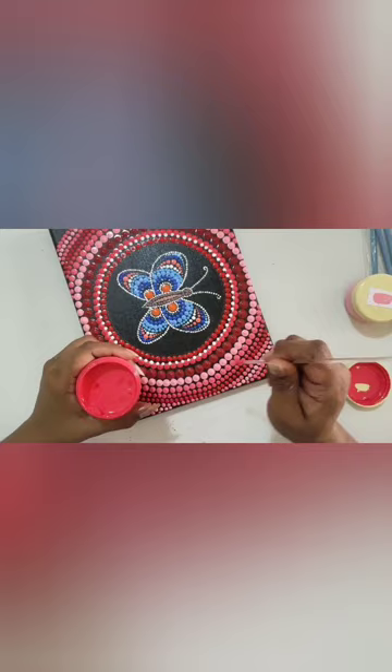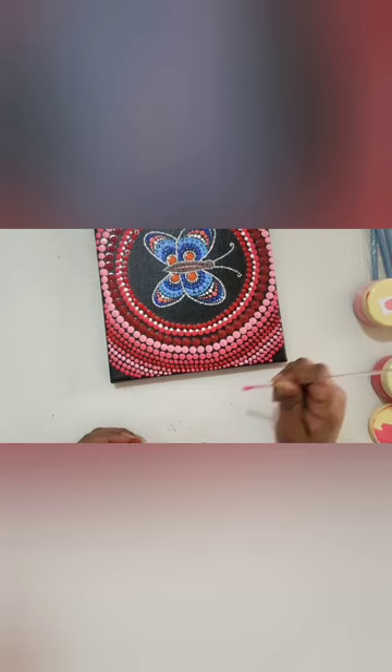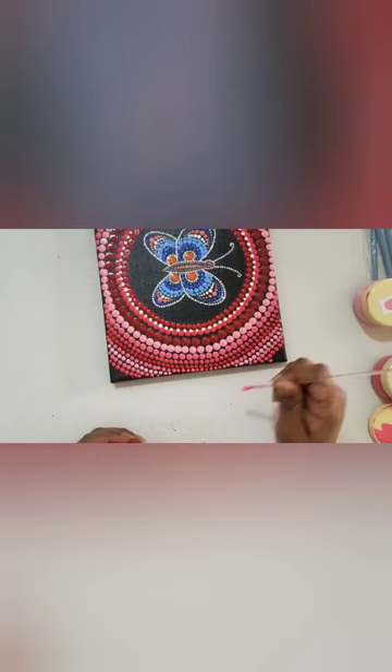See how beautiful this artwork came out! I hope everyone liked this and will try this artwork. If you are trying this, please send it to me. Thanks for watching — we will see you in the next video. Thank you once again. Bye-bye!